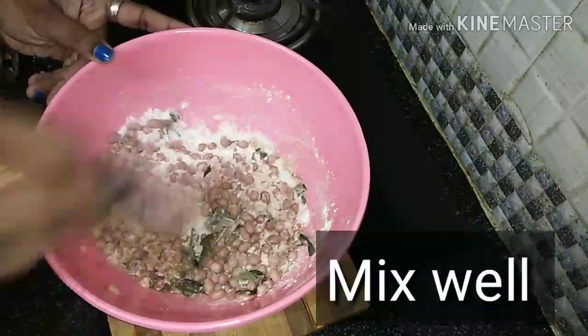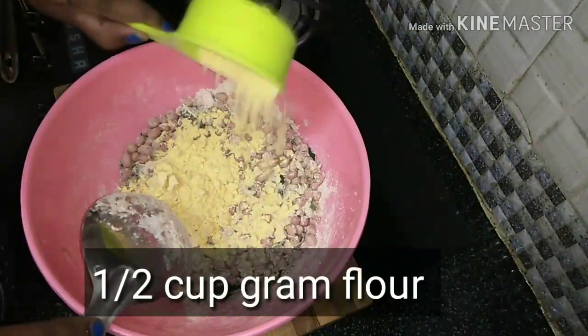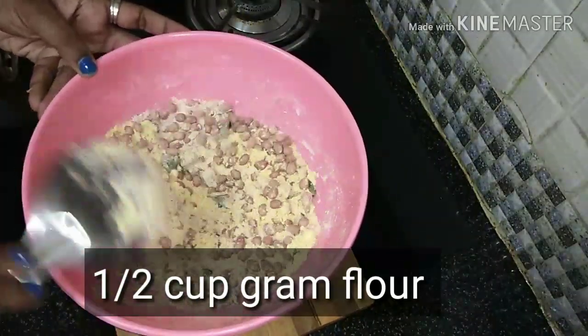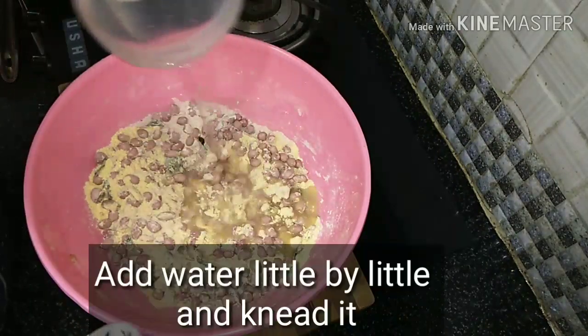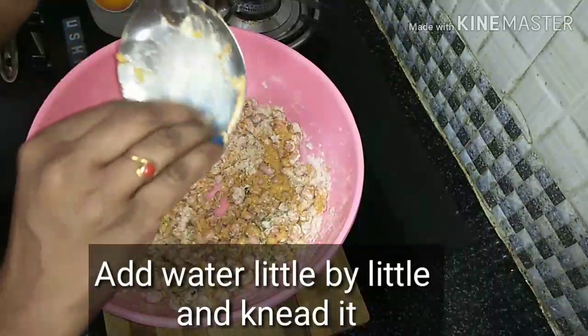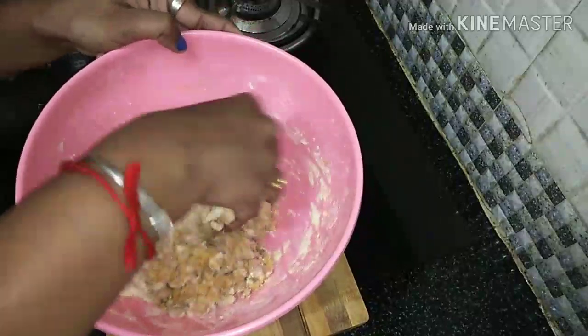Mix in the onions. Add a little bit of water and mix it in a little bit.